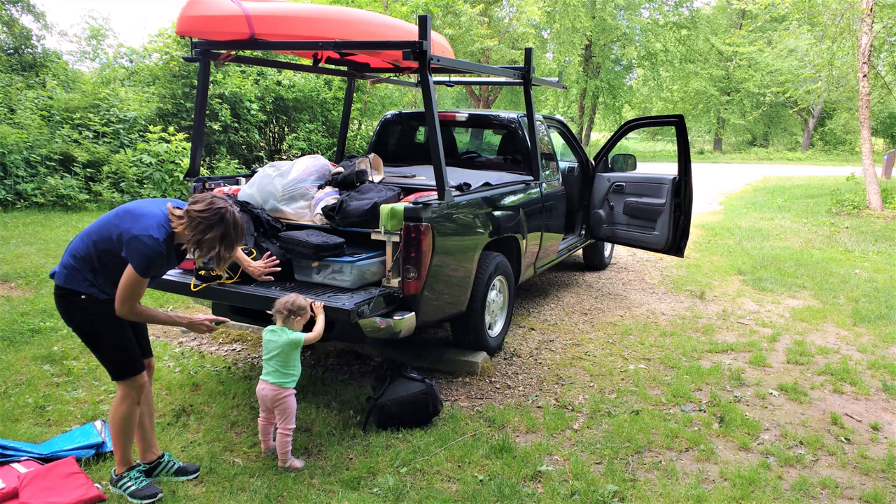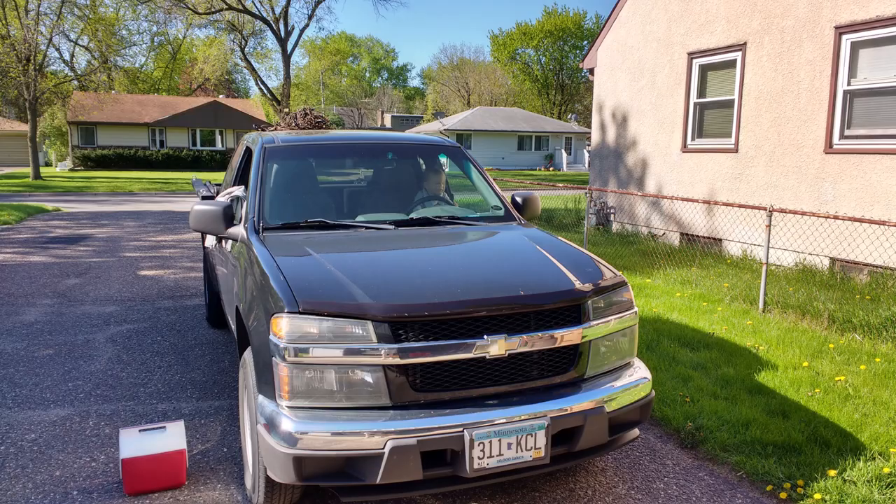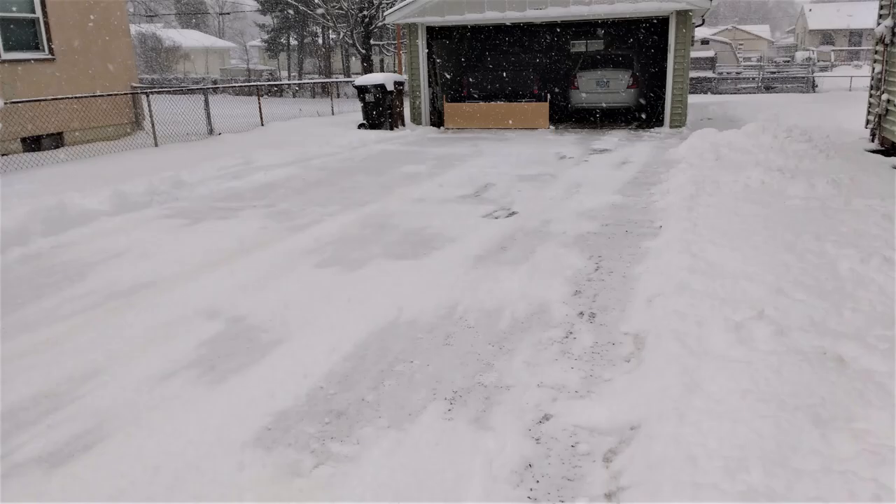I've got a little pickup, just a little Chevy Colorado — just two-wheel drive, but it does have an automatic locking rear differential.